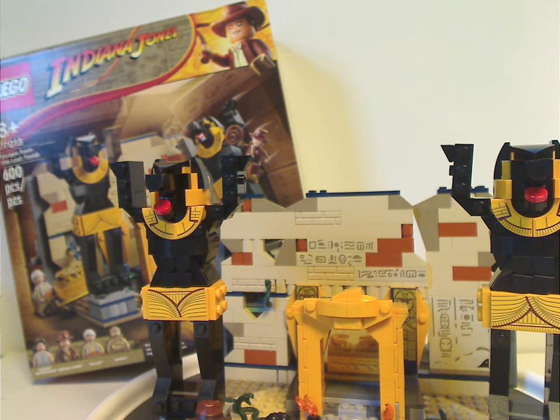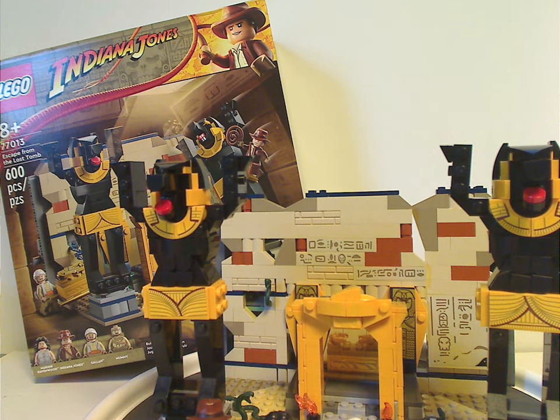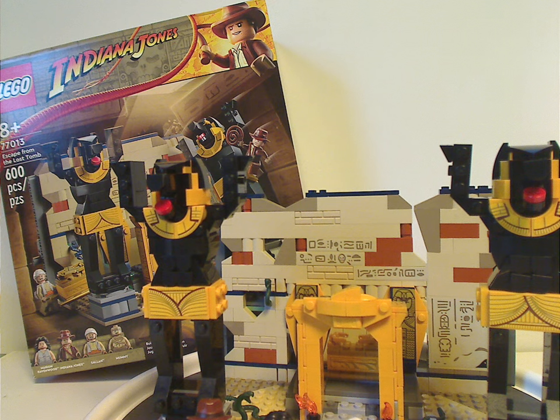You also get a neat Egyptian-style build, kind of like what we saw in Pharaoh's Quest long ago — great to see that here again. As for the piece count and price point, it's really great. For something with 600 pieces you'd expect it to be around $45 to $50, but this one is around $40 — quite neat. As common with some $40 sets, you get a quite fair good amount of playability. There may be a lot of stickers in this set, but at least they're well workable. And of course, this does come with a good amount of snake pieces.